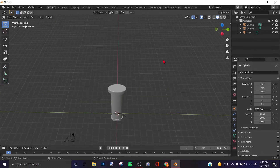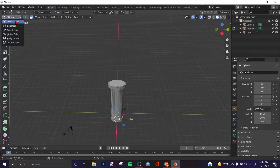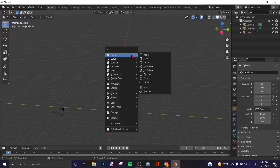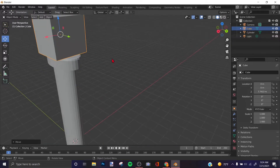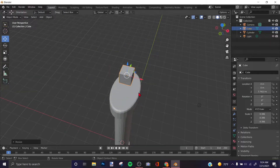Now to make the blade, make sure you're in Object Mode — press Tab or click the mode selector and choose Object Mode. Once in Object Mode, press Shift+A and add a Cube. Use the grab tool to move it up, and scale it down with S.